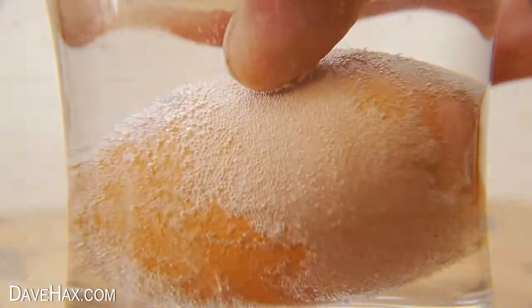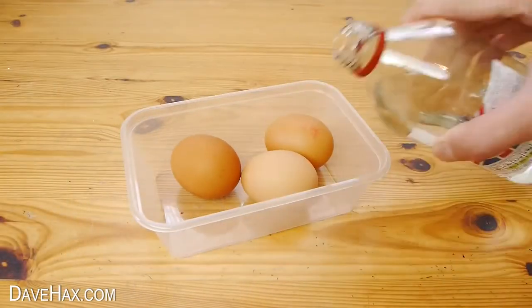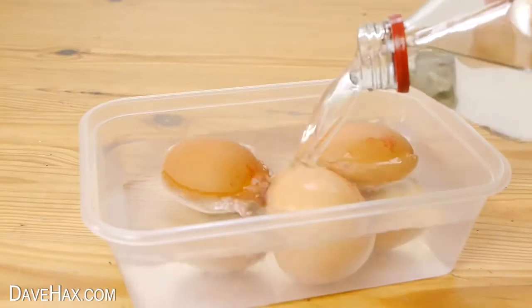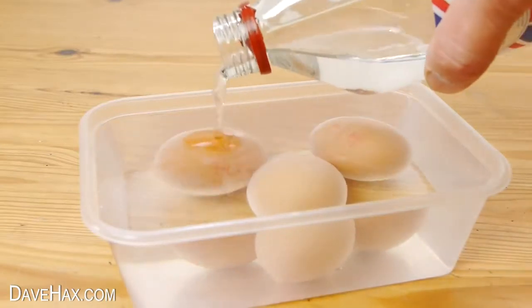As well as the egg in the glass I'm also going to do three additional ones just in case we need spares, and we need to leave them soaking for about 24 hours.